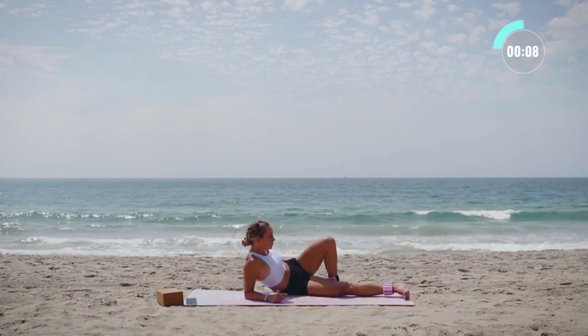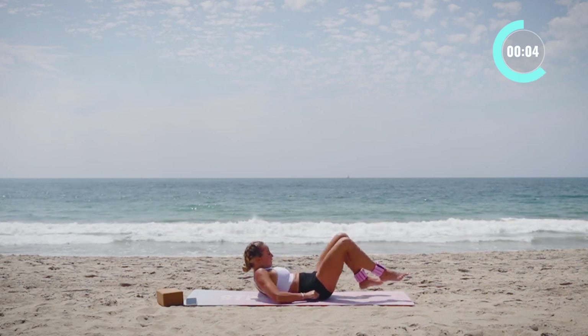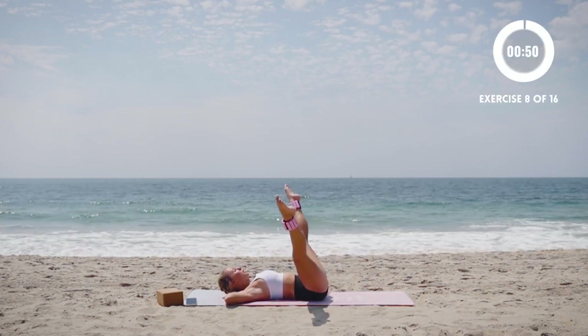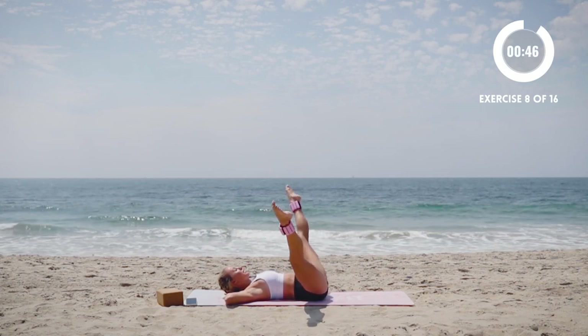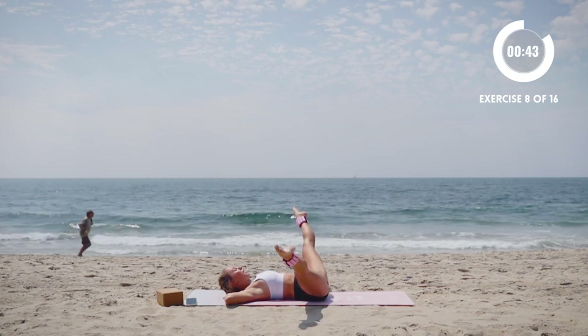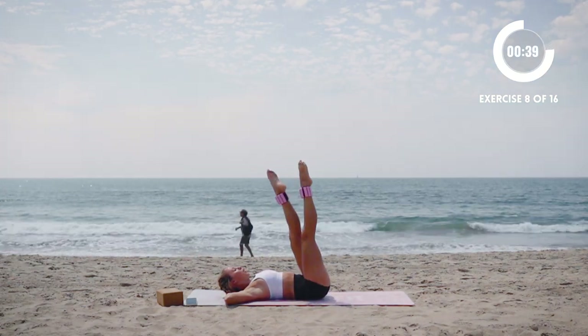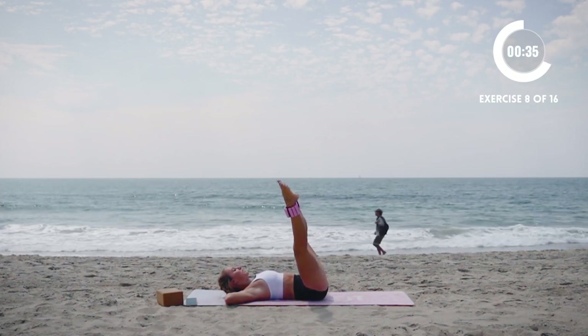Now we're going to go on to our backs. Last move before we go to the left side — we're going to bring the legs up. We're going to do a little beat, beat, beat, beat, open, beat, beat, and open. Just like that. Keep the legs as straight as you can. Point the toes, engage your quads, firm up the whole leg. I like to do a little criss-cross switching each time.